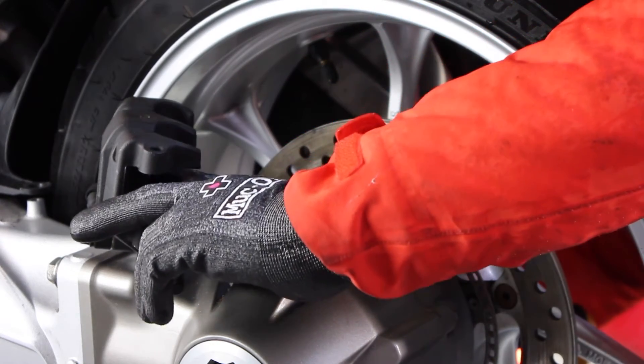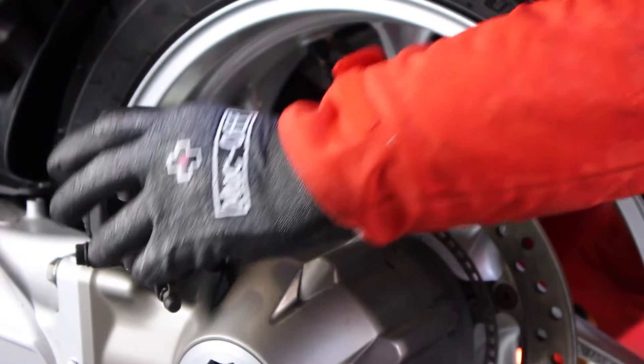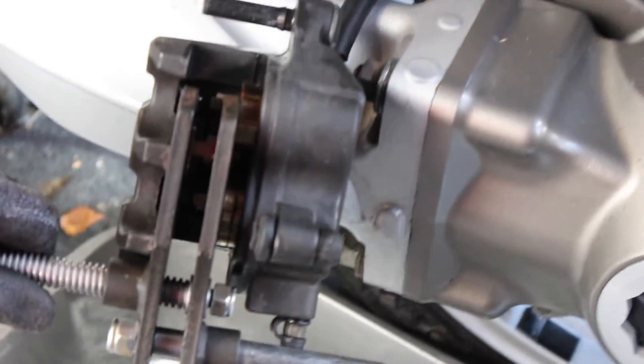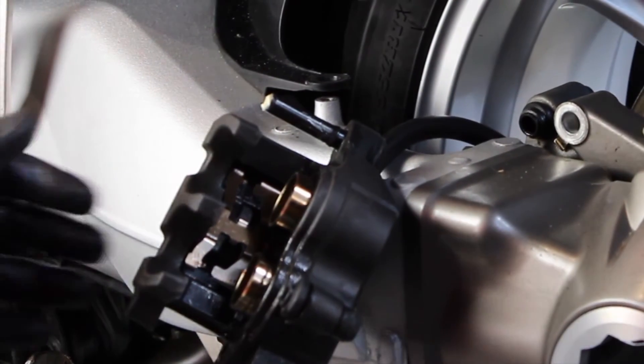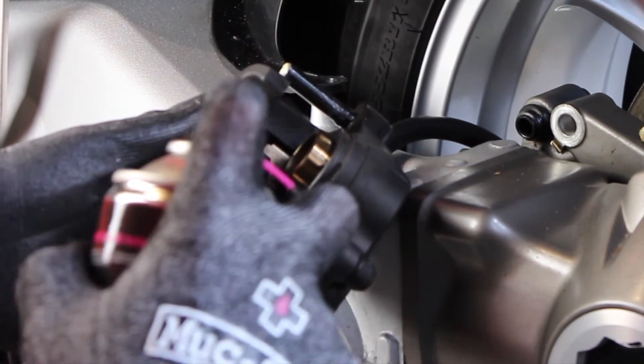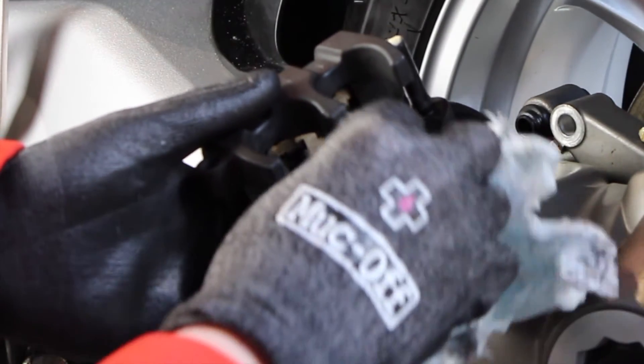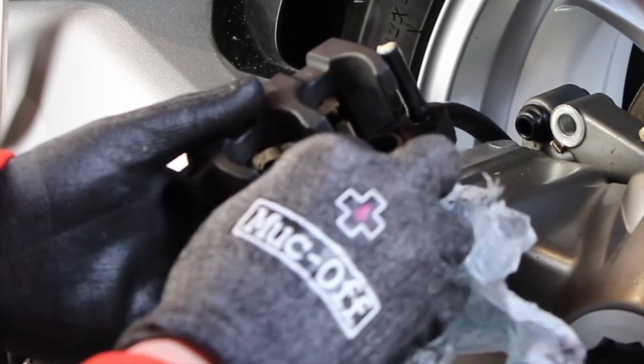These were a lot better than the front brake pistons and they weren't corroded up pretty much at all. So I pushed them out and gave them a good clean up using a rag and some brake cleaner. Once cleaned, I pushed them out a little bit further to get anything left from the dust seals out.